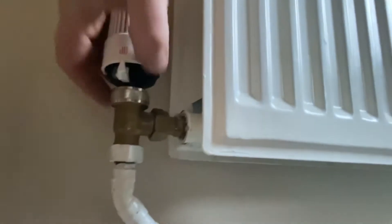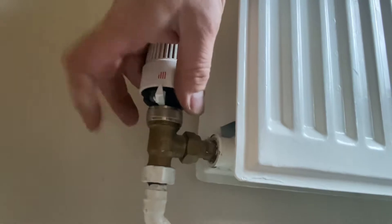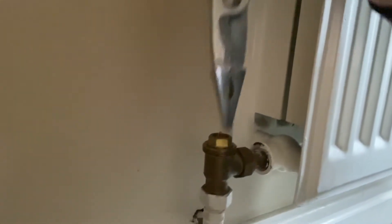Then we go to the thermostatic valve. There's a metal ring — set it to the highest setting, five or six, then unscrew it. What we noticed is this pin here was stuck in, so we've taken a pair of long nose pliers.